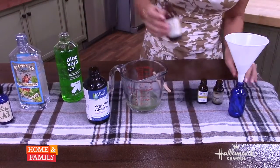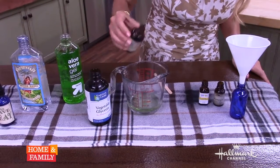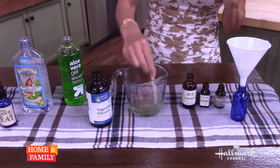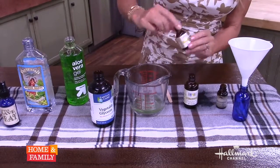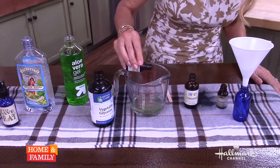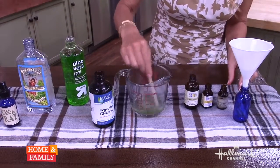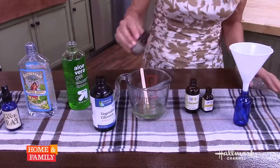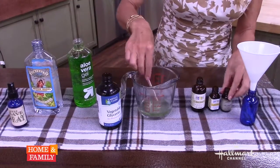Now to this I am going to add about five drops of tea tree oil — antibacterial — so in case you get any cuts while you're shaving, that's great and it'll heal that and make sure you don't get any infection. I'm going to add some chamomile essential oil, about three drops, because that is very calming for your skin after your shave. And then finally I'm going to add some grapefruit essential oil, which is refreshing, and I've added about four drops of that.